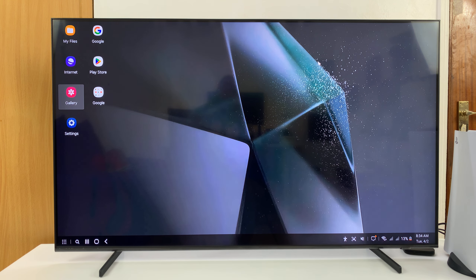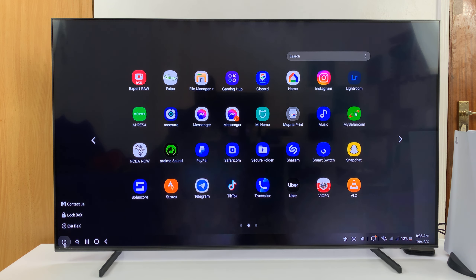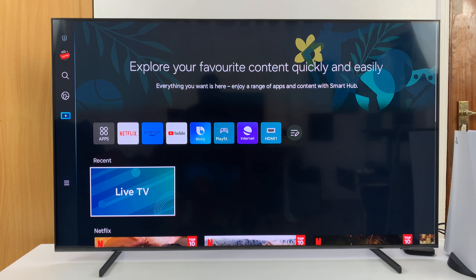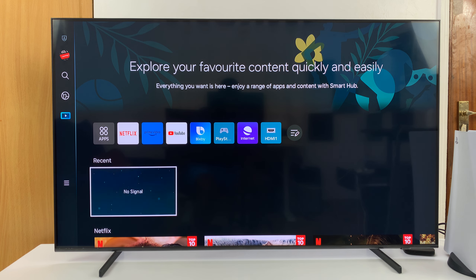That's basically how to use Samsung DeX on your Samsung Smart TV. When you're done, you can exit either from the phone or from the interface on the TV — just go there and click Exit DeX. Thanks for watching, leave your comments and questions down below, and good luck.